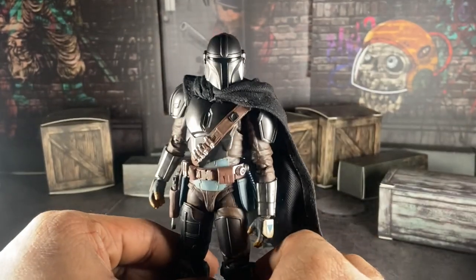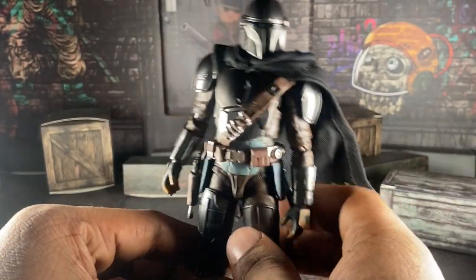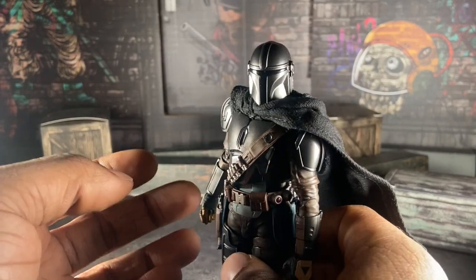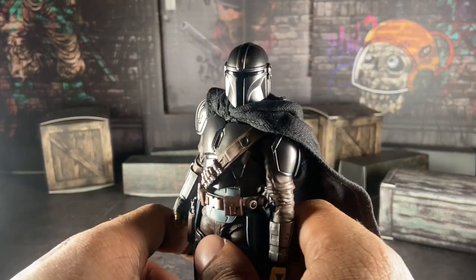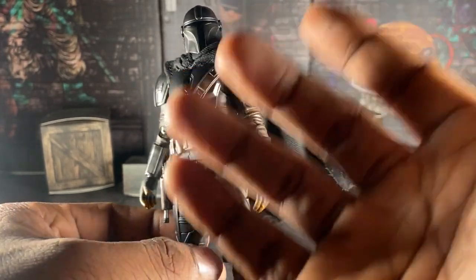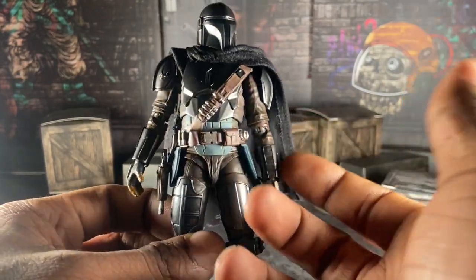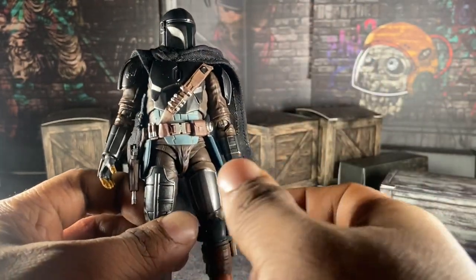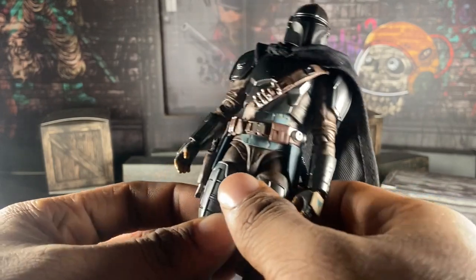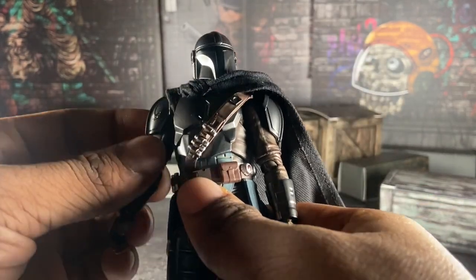I watched a few Japanese reviews of this guy, and from what I can translate from watching them, they talk about the sculpting, the articulation, how this figure is an upgrade from the previous versions. But at the same time, how much his limitations could be annoying.